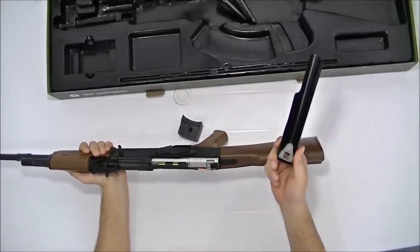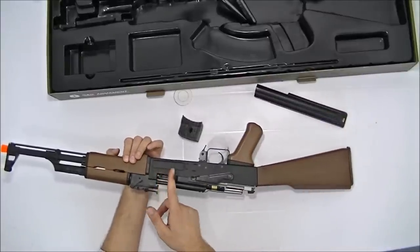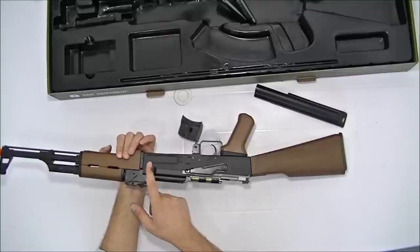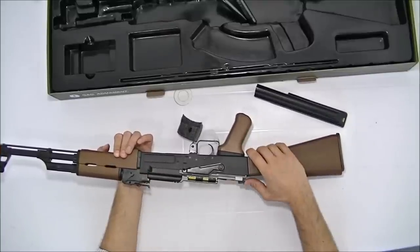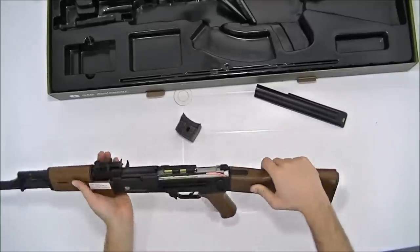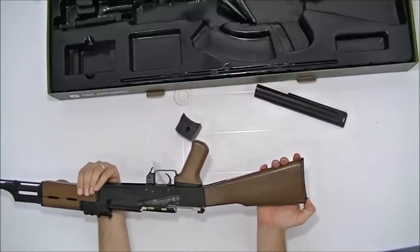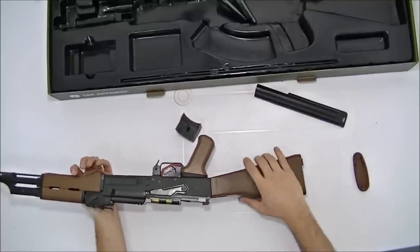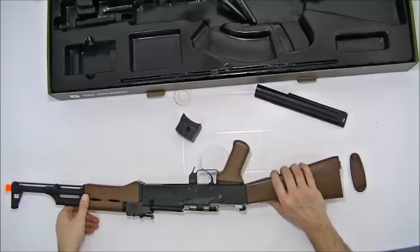Para ver o sistema blowback, você tira essa proteção e vai ver como ele funciona. É claro que ele não vai fazer o movimento todo para trás — só vai dar uns coinzinhos assim para dar a sensação de blowback. Para colocar a bateria, basta empurrar isso aqui para baixo, empurrar e retirar.